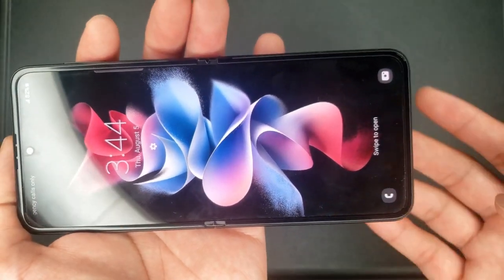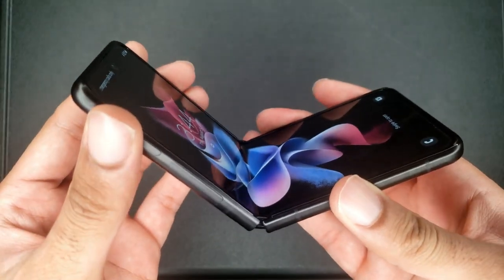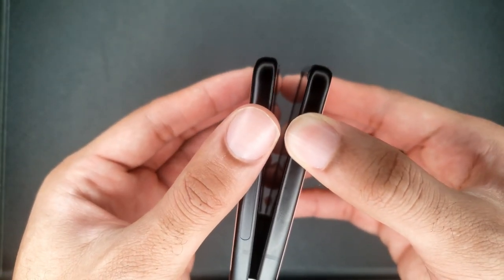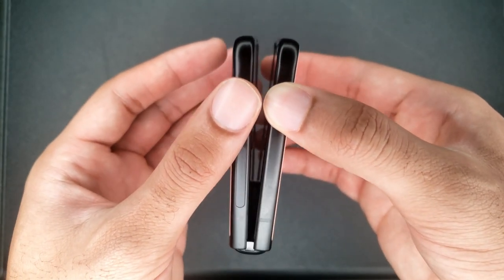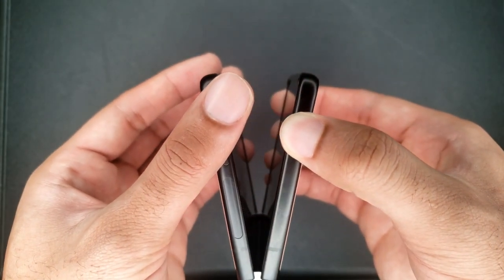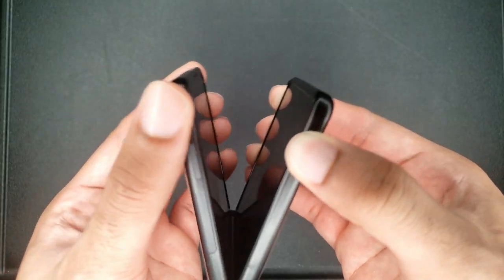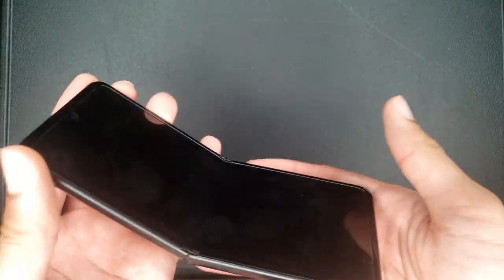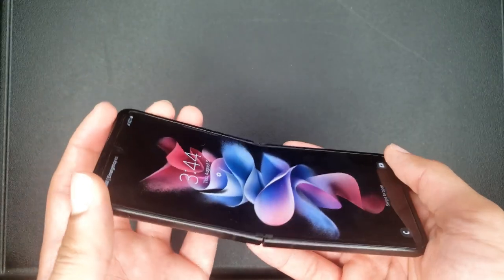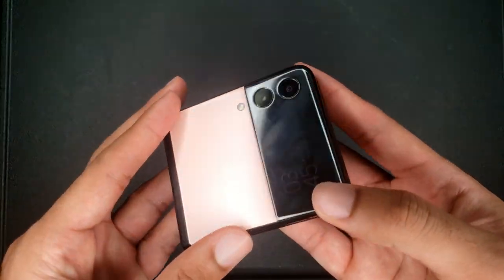The phone also has magnets at the bottom in the same area. The hinge is extremely stiff and really durable. You could get it to just a slight opening and it will not move unless you put force on it to open or close it. The hinge is super strong — it's not flimsy. The internet joked about just closing it to hang up on somebody, but you'll definitely need a little bit of force to actually close it completely.